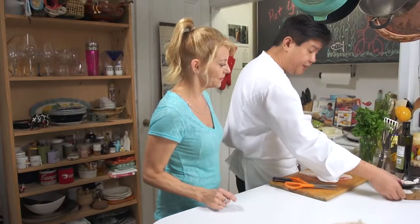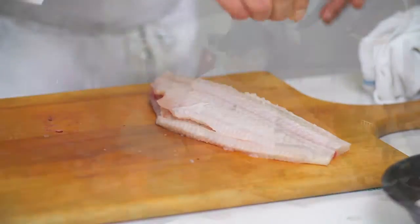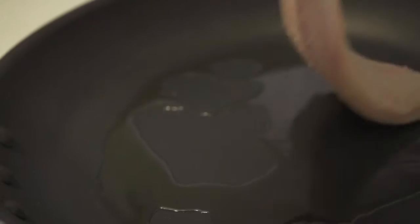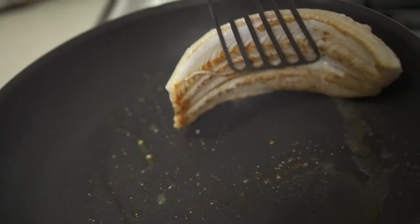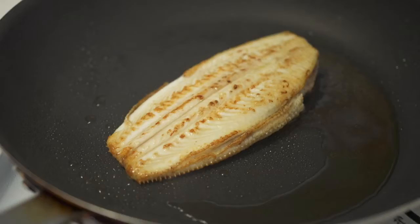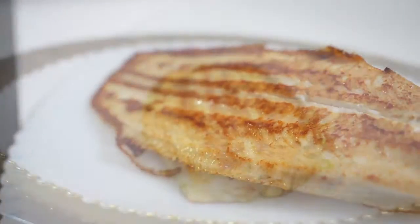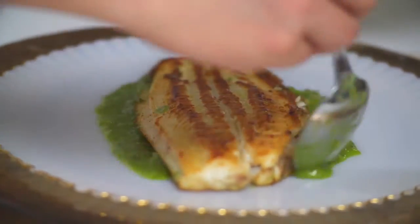Beautiful. So now we're going to season the fish with salt and white pepper. Now we're going to sauté them. Fantastic. So now we're going to drop the fish in. Here we go.